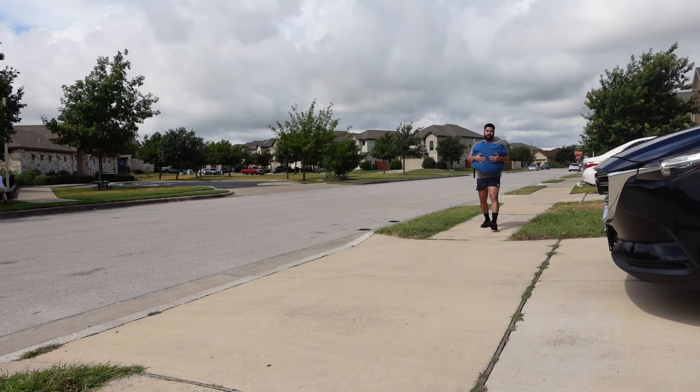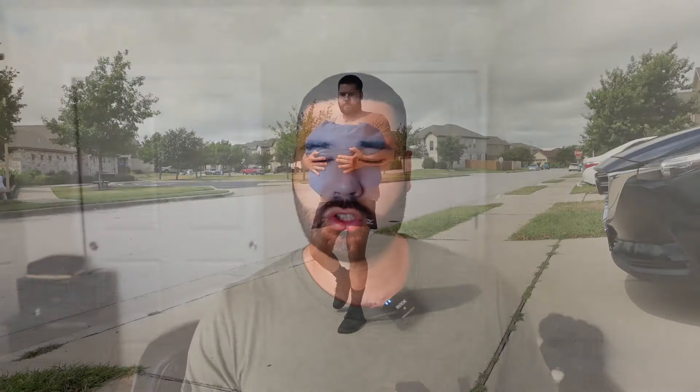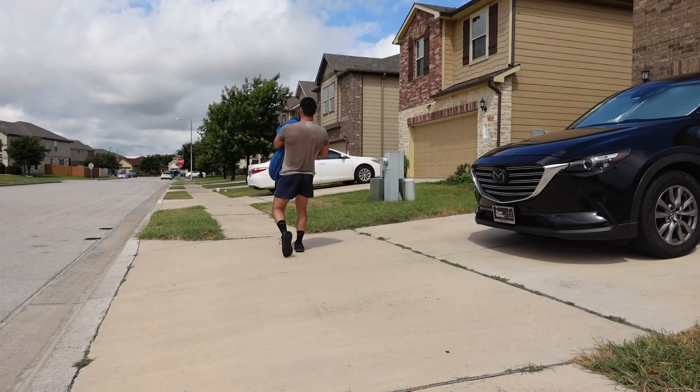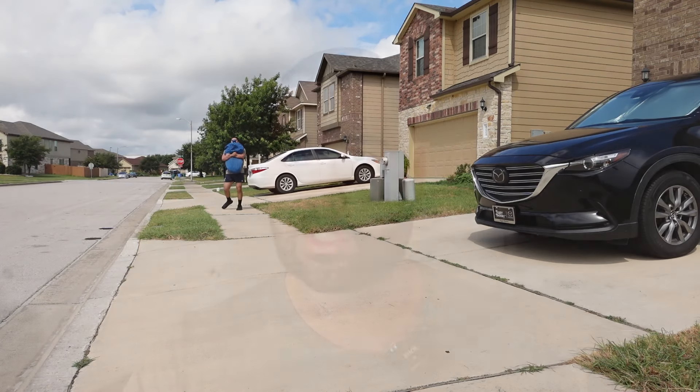In terms of weight, sets, and reps, weight just depends on the bag you have — anything above 30 to 40 kilos is probably going to be good. You can go for max distance, you can go for time, or do repeated distance efforts. I typically like to do two to three sets at the end of a session, anywhere from 20 to 40 meters, going near as heavy as possible. If you really want to challenge yourself, you can go for distance, time, or weight.